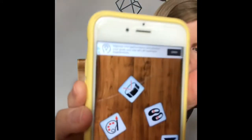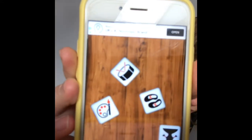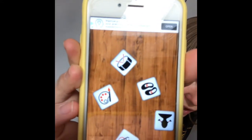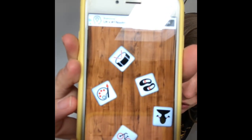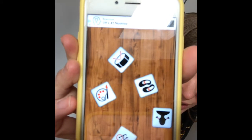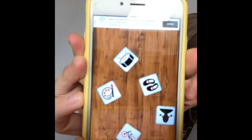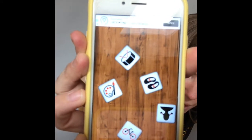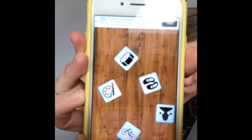Next one. We've got a drum, a pair of shoes, some paints, a bicycle, and a girl. So we have a drum, some shoes, some paint, a bicycle, and a girl.